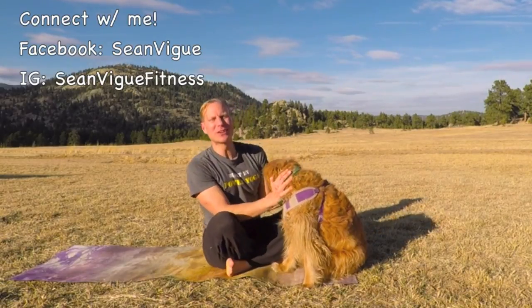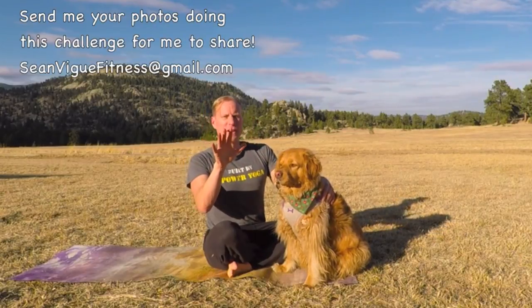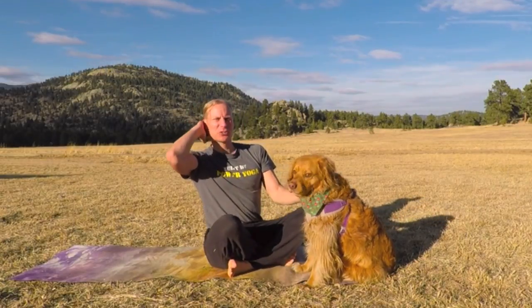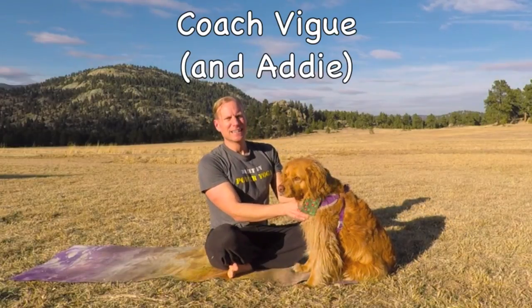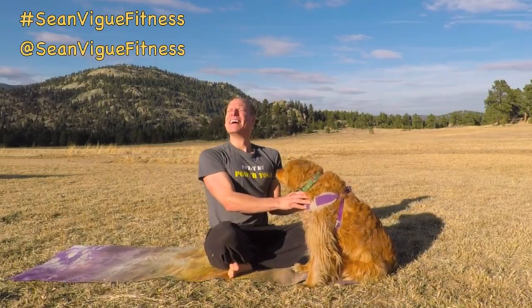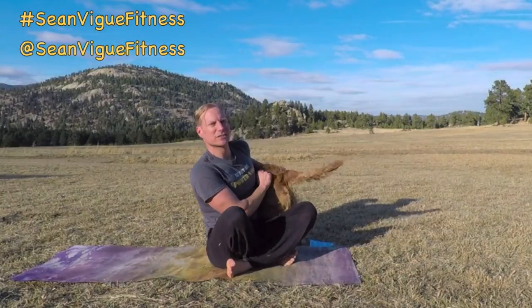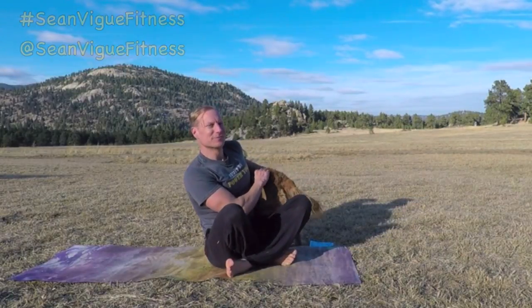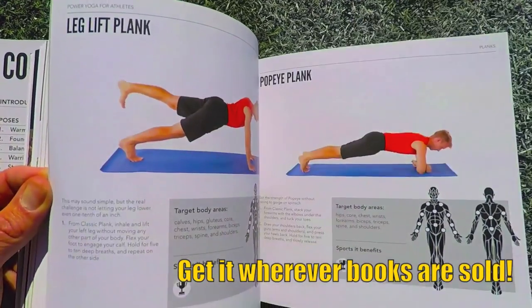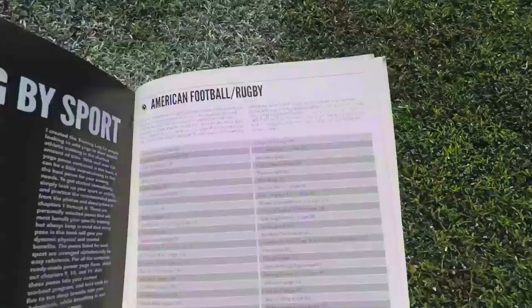Bookmark the official playlist — it's on the screen and in the about section below. Once you're finished with this and want to move on, take my seven-day full yoga challenge — link is in the about section below. It's me, Coach Veig, signing off. Keep me posted, keep me updated, and keep doing your yoga. Great work — we'll see you next time. Subscribe now to never miss a workout on this channel. Check out my best-selling book, Power Yoga for Athletes — over 100 yoga poses for all ages and fitness levels, as well as 25 complete yoga flows and training logs for all the major sports. Get your copy today.